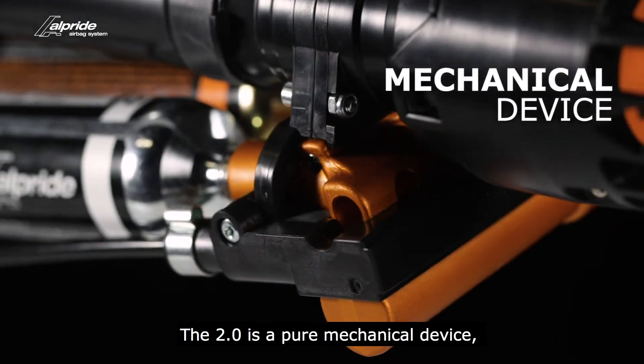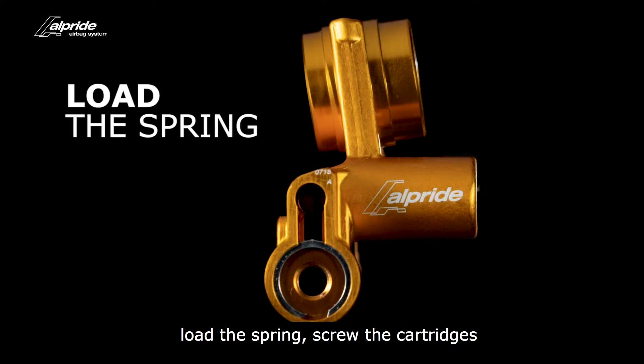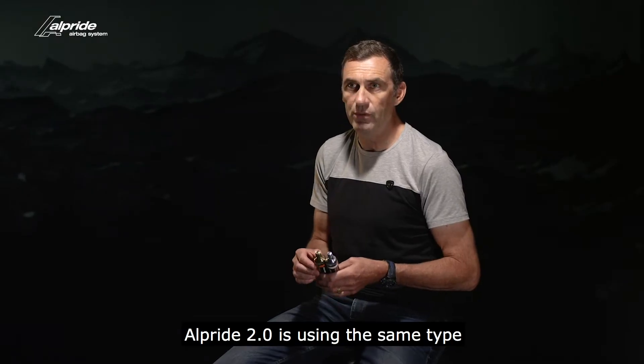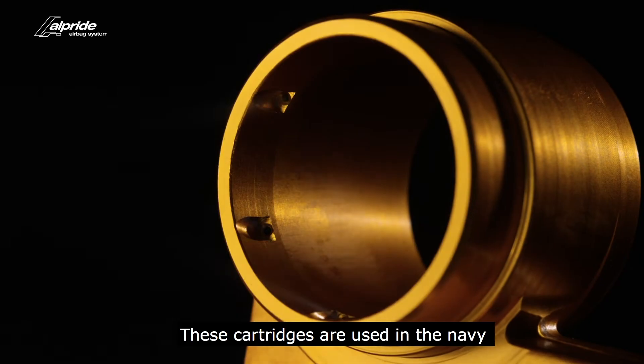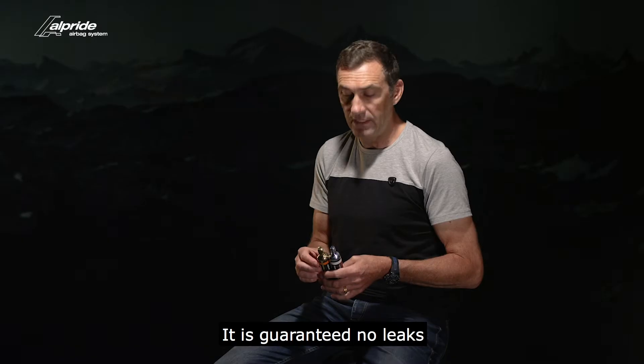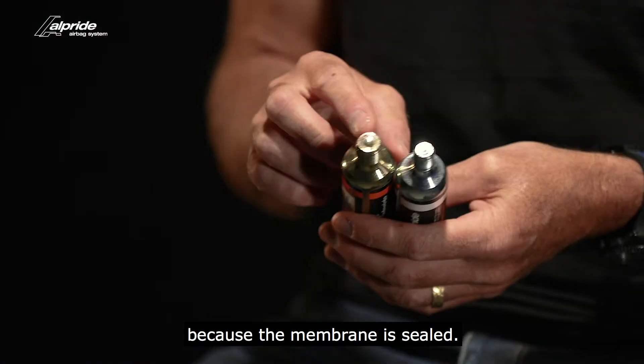The 2.0 is a pure mechanical device. There is no maintenance — load the spring, screw the cartridges and you are ready to go. Alpine 2.0 is using the same type of cartridges as life jackets. These cartridges are used in the Navy for more than 50 years. It's guaranteed no leaks because the membrane is sealed.